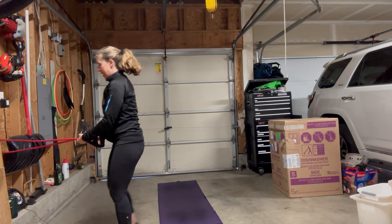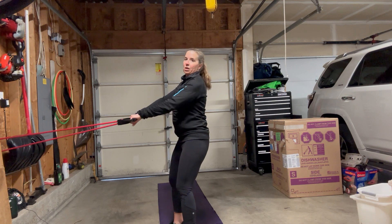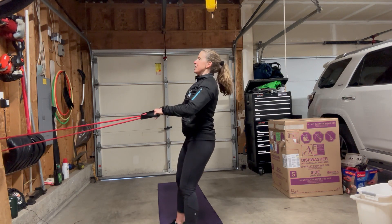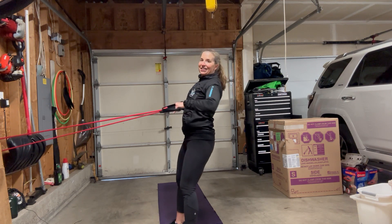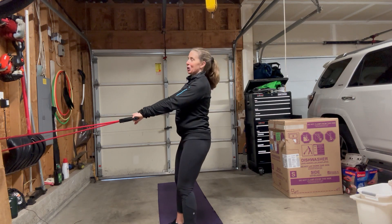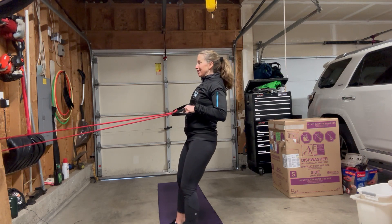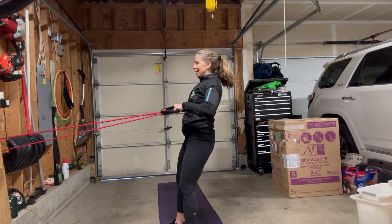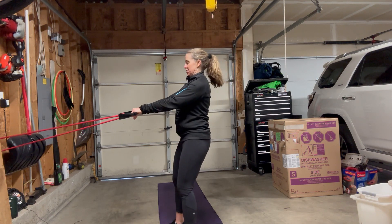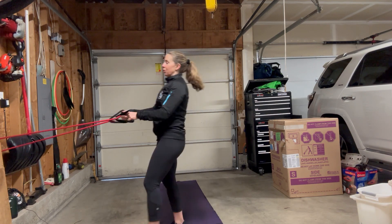Core engaged, standing tall, not small. It's a bit cold here — my garage isn't heated, so on Sundays in the winter I have to wear hats and gloves and I have a portable heater. Okay, we're going to do one more and then we're going to move on.